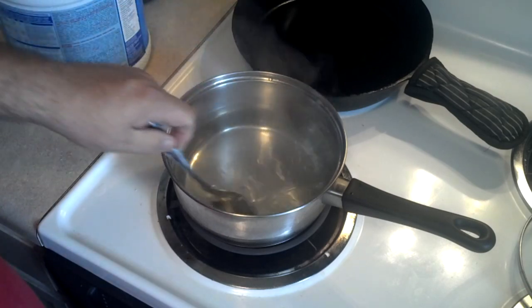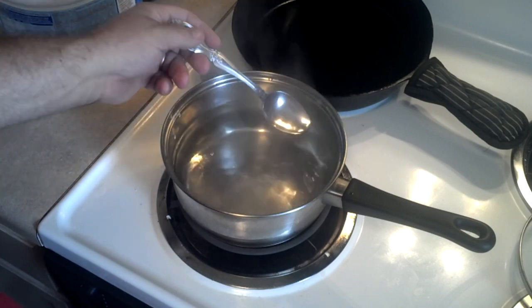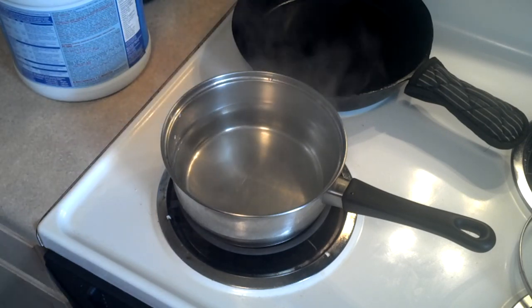Store it like you would any photosensitive solution. I'm going to put this in a mason jar. It's good for about three days to a week or so — the directions say it is good for a few days. And it's easily made — you can easily make more.